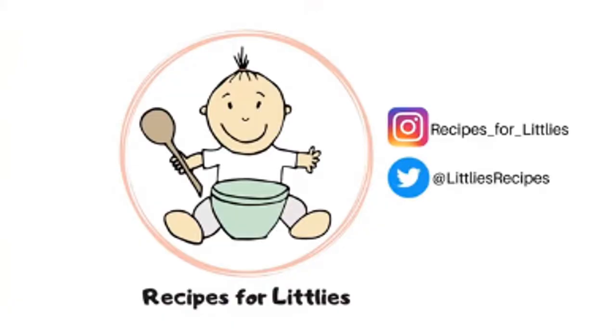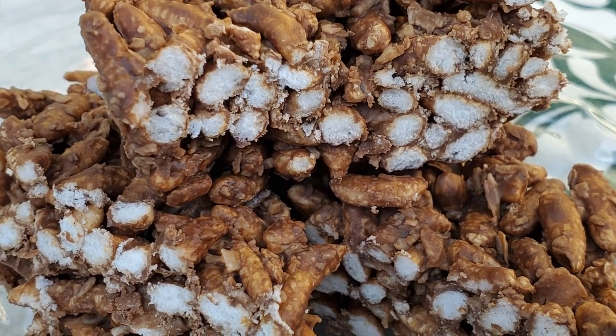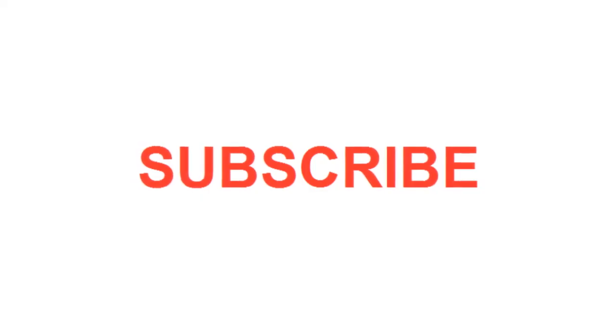I'm so grateful for Sadia joining me and helping me finally make these great treats. Please check out her channel, Recipes for Little E's. I will leave a link for her channel in the comments below. Sadia has some great videos. We hope you love these chocolate crackles. Please like our video, subscribe to our channel and share this with your friends and family. We're always creating great new recipes at Catalina Treats Gluten Free Bakery.